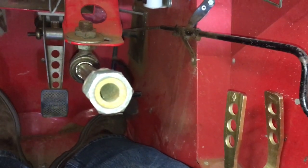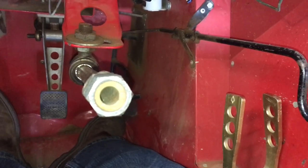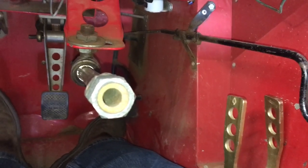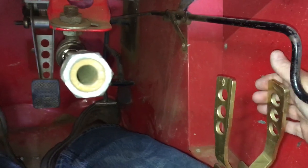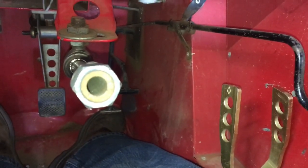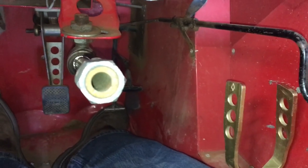As you get the car to roll and get it out on the track, bring the RPM up to around two to three thousand, then let off the clutch completely and snap it back into high gear. That's pretty much the short of it.